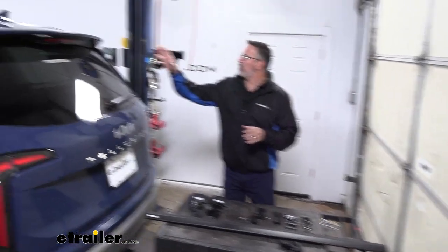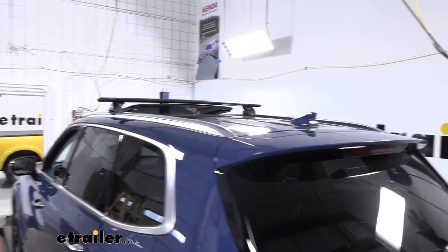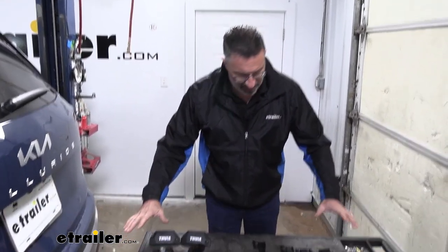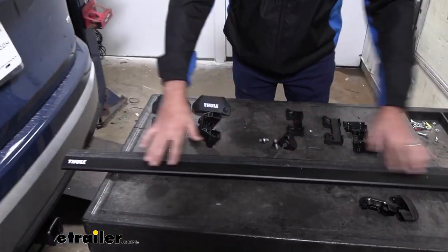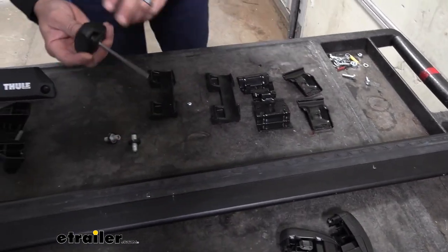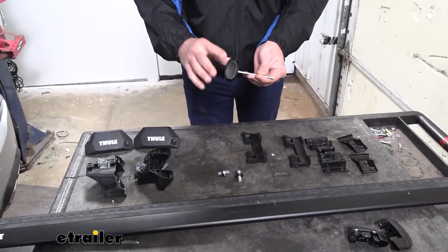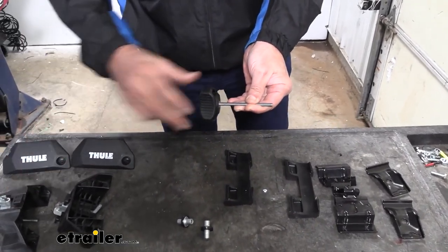To begin the install, we've already got one of the crossbars installed so that's going to be our end result. What we can do right now is show you how to assemble the crossbar. We're going to have everything here that came in the kit: you have the feet, the crossbar itself, the end caps, and the custom fit kit. Also, this is a torque tool — it's really an Allen head, but it'll torque to a specified setting so that we know our feet are on tight.